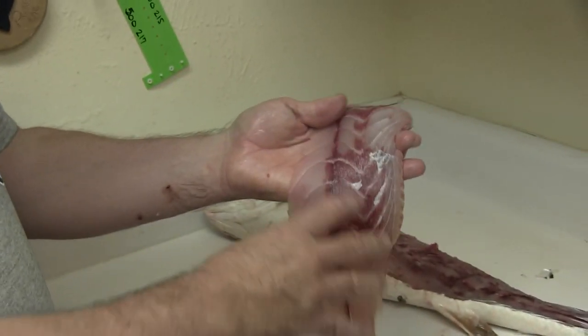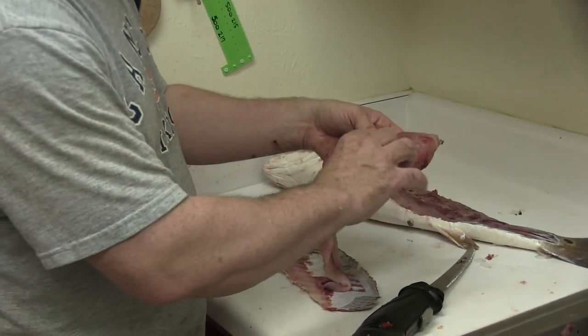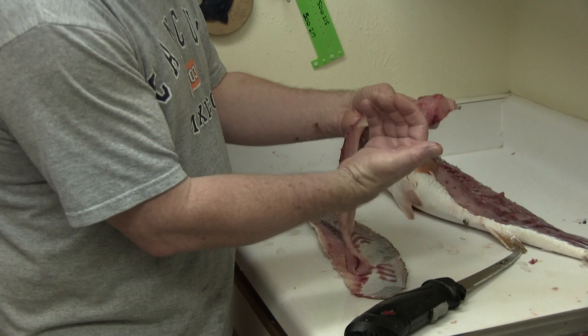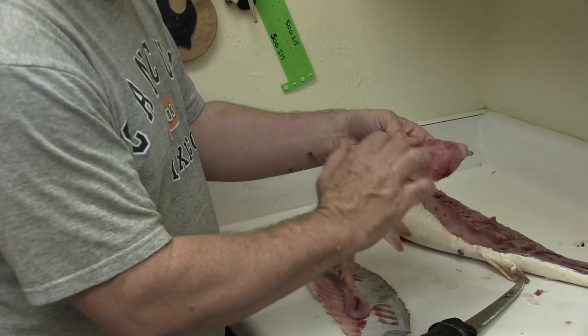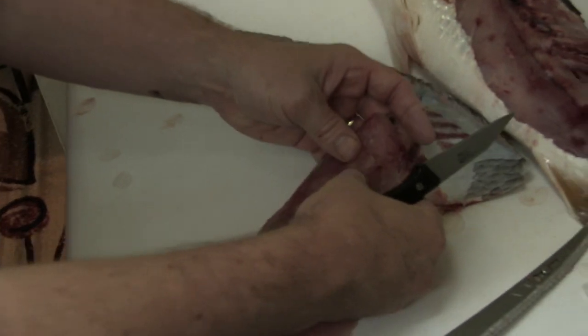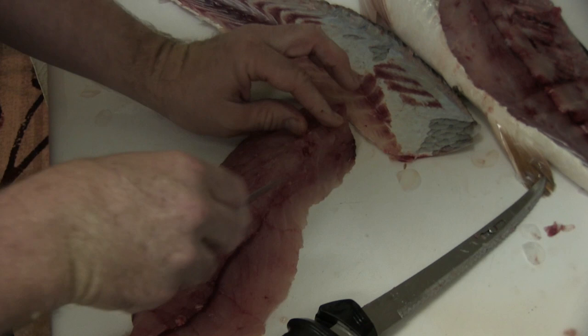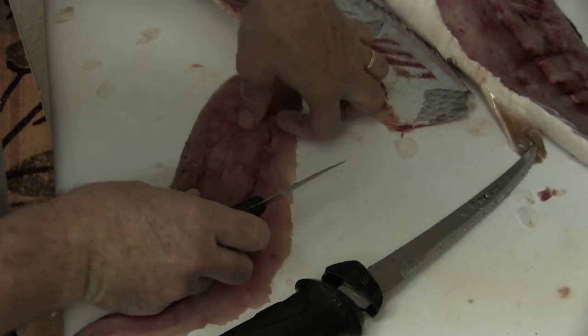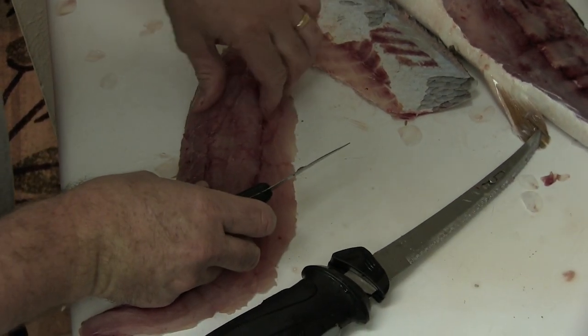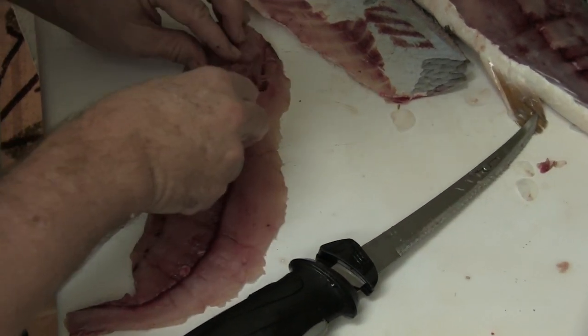That's a pretty good size fillet. What I'll do before I cook it — there is a little bit of a bone line right here, some bones that come off the bottom of the rib cage into the fillet. I'm going to take a knife and trim that out right now. I can feel them with my fingers — there's a line in there — and I'll trim those out.